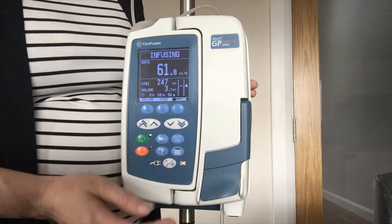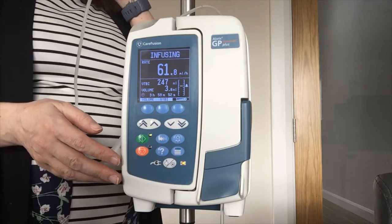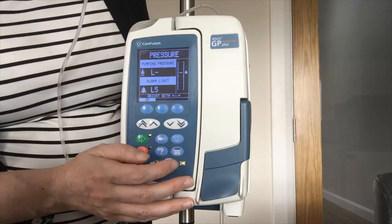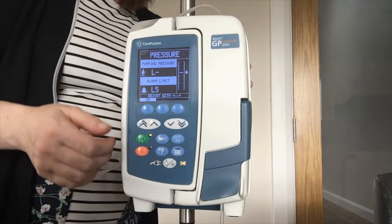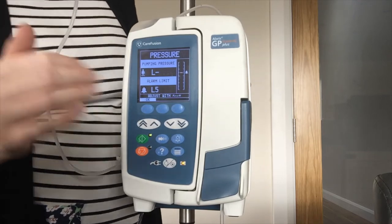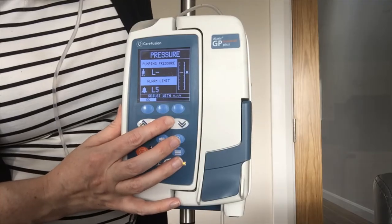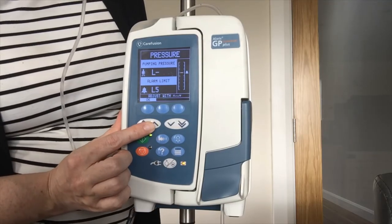The last button pertains to your pressure levels. These tend to be defaulted to level five. For occlusion sensitivity, you can press the pressure level button and adjust using your arrows. Bringing your alarm level higher will make your pump less sensitive to occlusions in the line; bringing it lower will make it more sensitive.